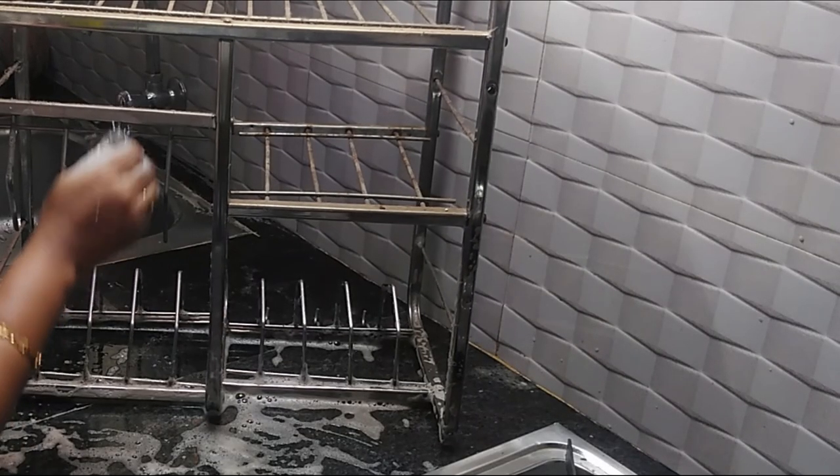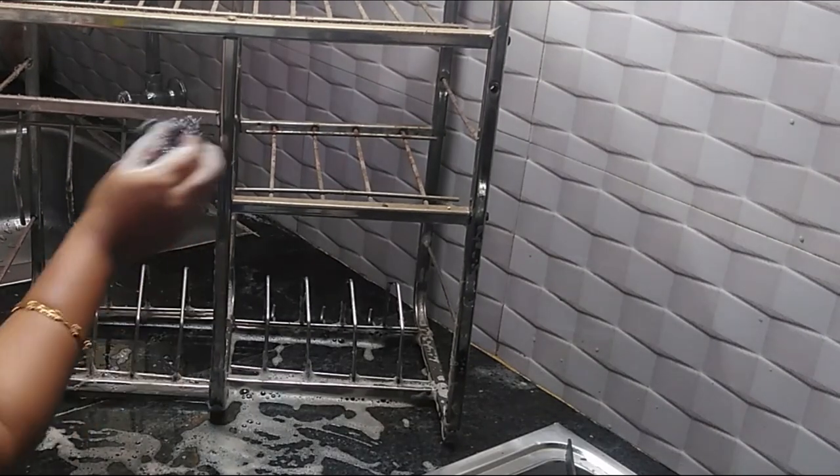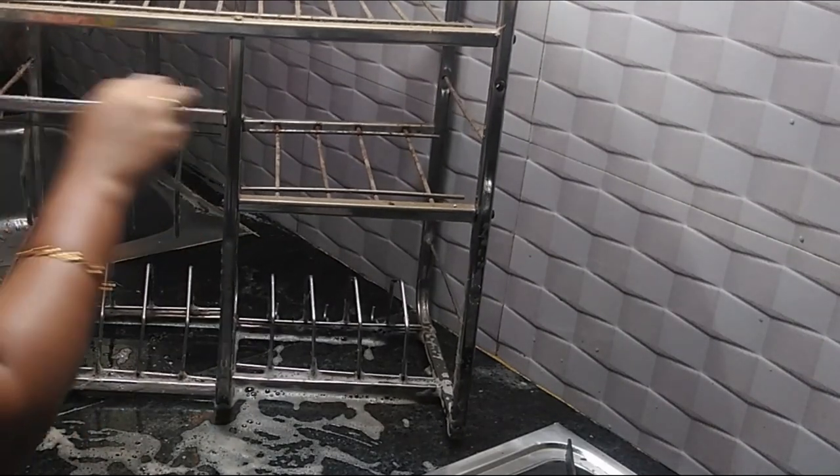But once again, we will clean it once more. We will be able to customize it as needed.